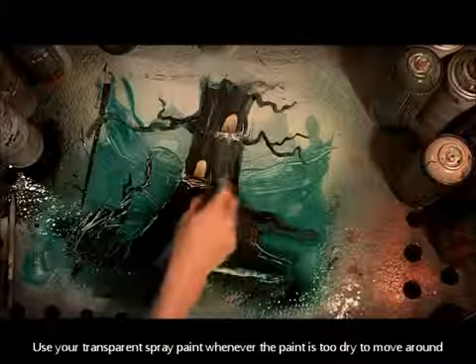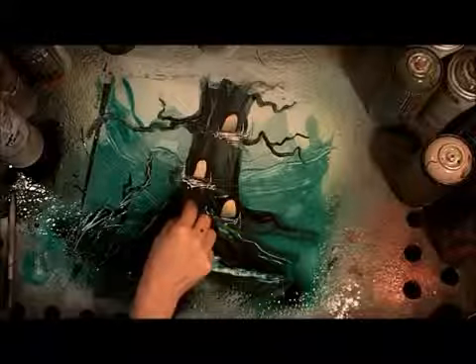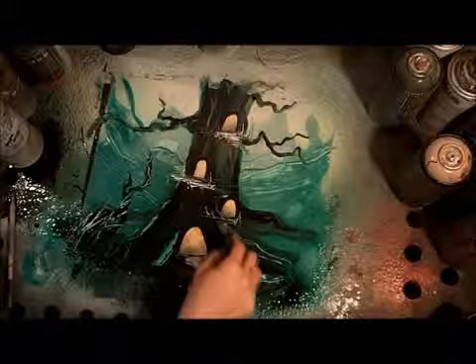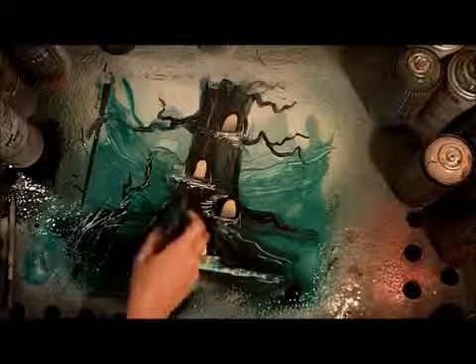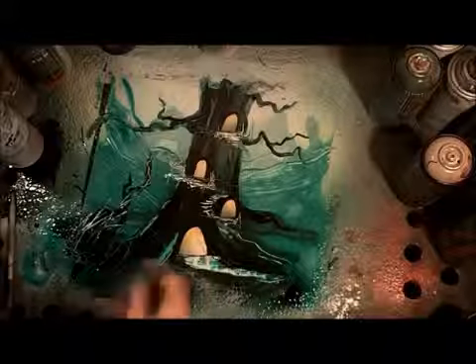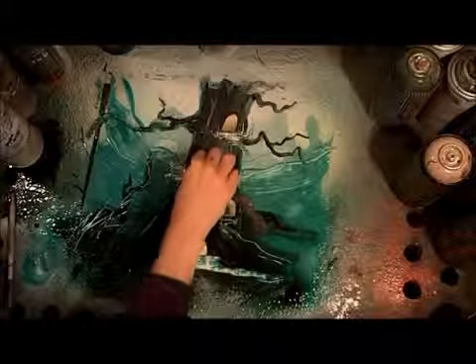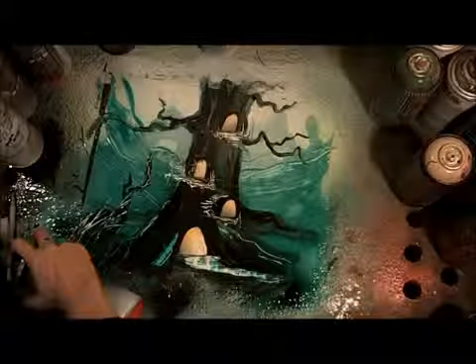I'm drawing in some staircases. To learn how to do this, you should definitely look at the spatula video, because this is a whole technique in itself — drawing with the spatula. The spatula video is available to members of Spray Paint Art Secrets in the first three modules.